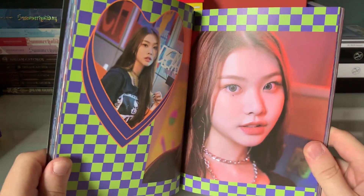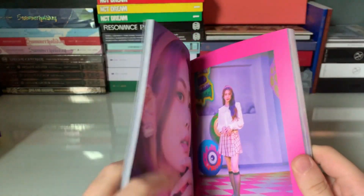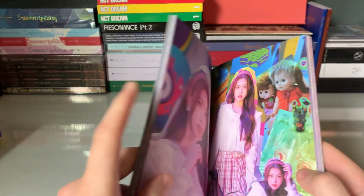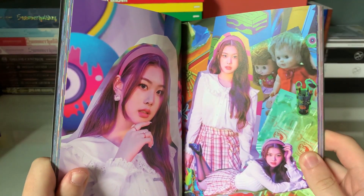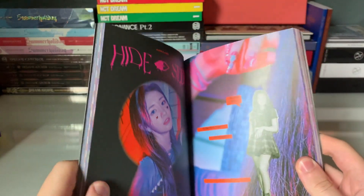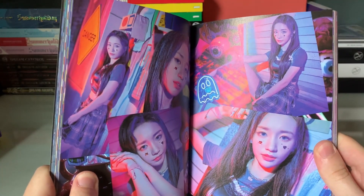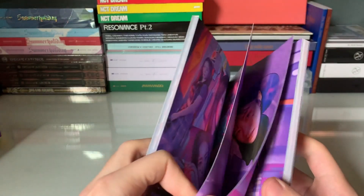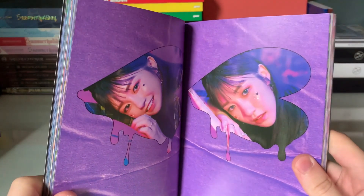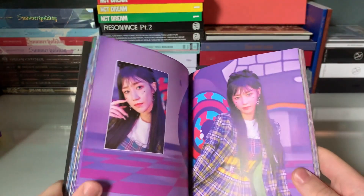We got Swan — Swan was cute this comeback. I like that there was a lot of cute in this comeback — June, Swan, and Irae were all really cute. We have June — June is doing a little wrecking herself this comeback because she was so cute. The Ikenai Chagama part, of course — if you haven't seen it, you know what I'm talking about. That's the cutest thing ever.